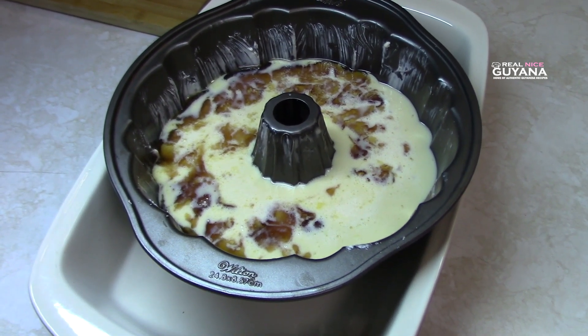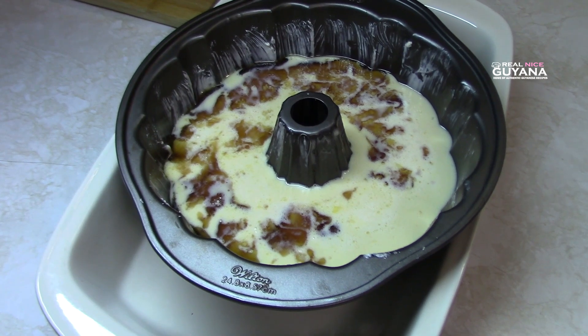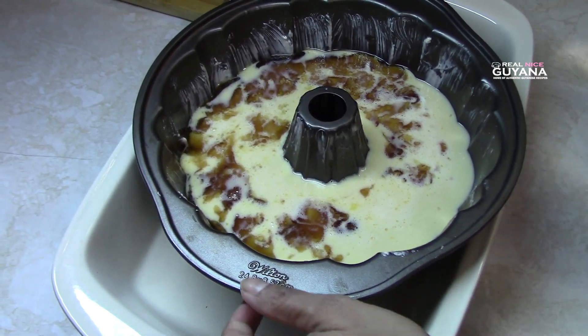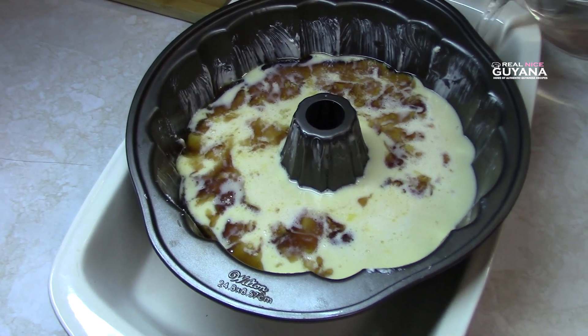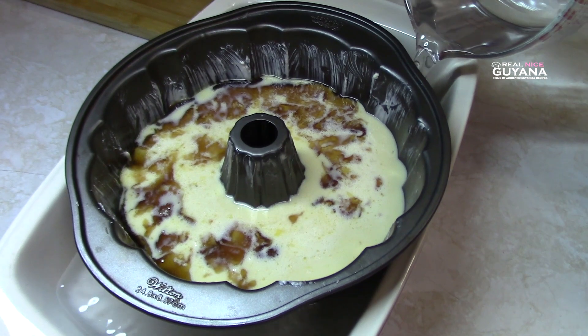You're going to need a second pan for this cake because you're going to submerge the pan with the cake into a pan with water. So we're going to fill this pan — you want the pan with the cake to be covered halfway with water. So you're going to use a pan that can accommodate that.